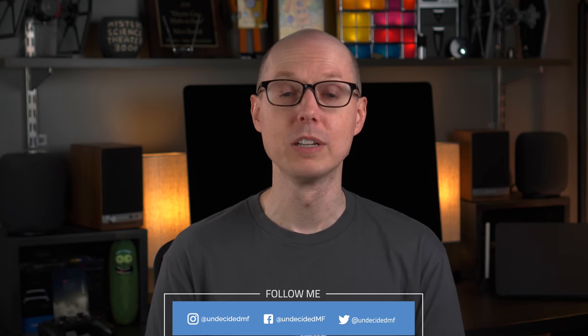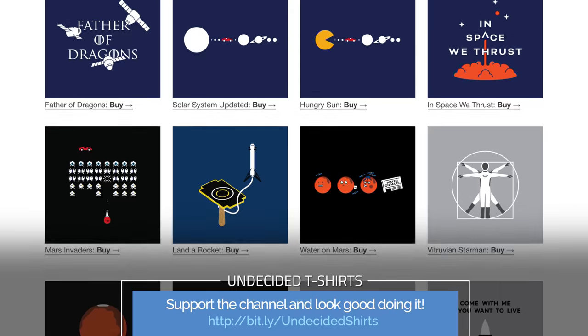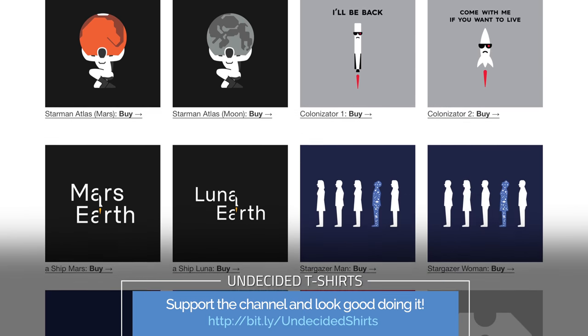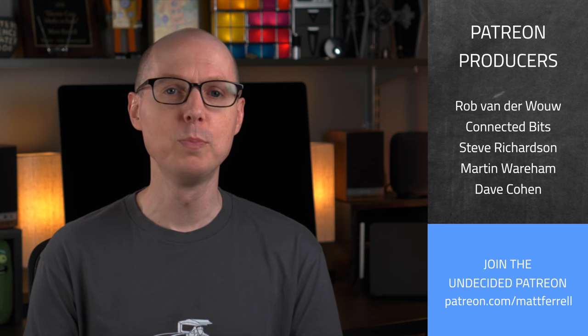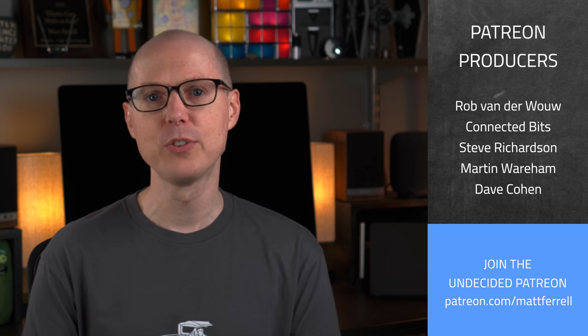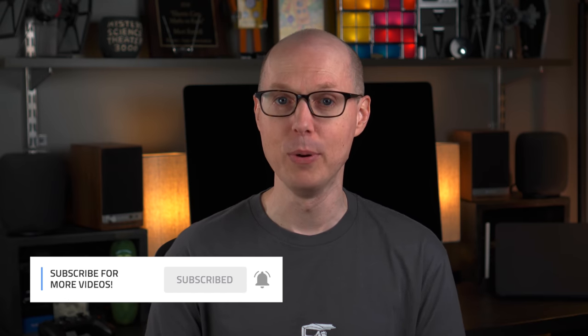If you liked this video, be sure to give it a thumbs up and share it with your friends because it really does help the channel. There are some other ways you can help support the channel too. Check out my SFSF shop for some cool Tesla, SpaceX, Science, and Undecided t-shirts. There are also other links in the description for some great gear and discounts. An extra big thank you to all of my Patreon supporters. A big welcome to two new producers, Martin Wareham and Dave Cohen — your support is really helping to make these videos possible. Be sure to check out my Patreon page for additional details about joining the crew. Consider subscribing and hitting that notification bell to get alerts when I post new videos.